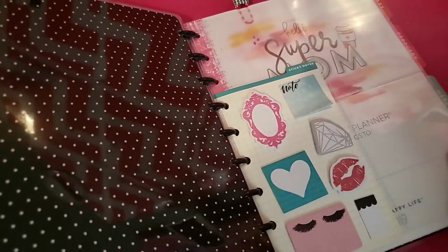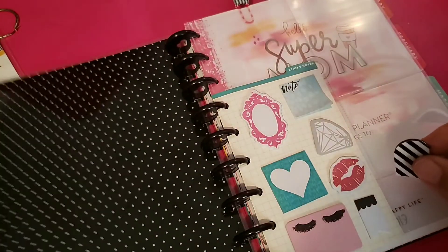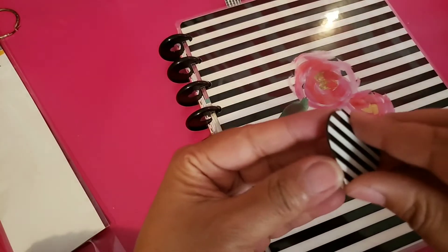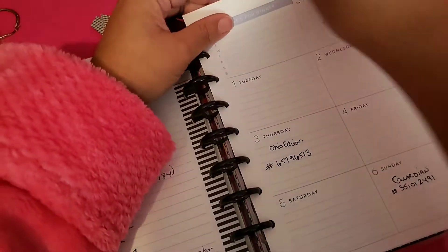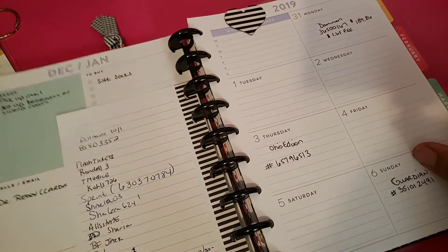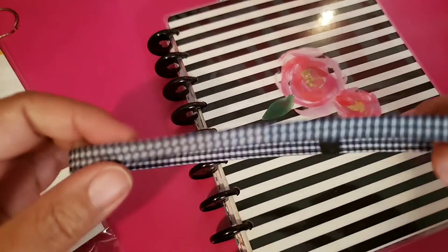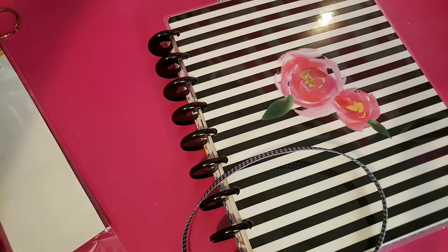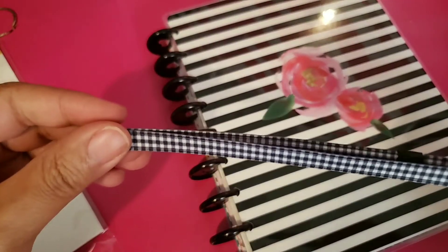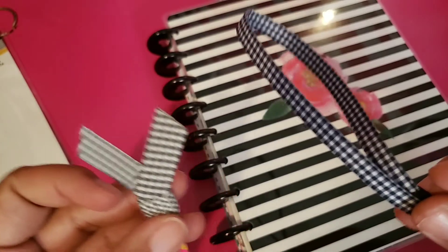I also have another black and white magnetic page clip here. I'm going to put that where I can tell where I am for the month — right there. Oh, cute guys, I'm liking it so far! And then I got this gingham planner band actually from that Dollar Tree planner line, the last one they released. I thought it was so cute, and it actually matches the gingham print in this paper clip from Mistmaker.